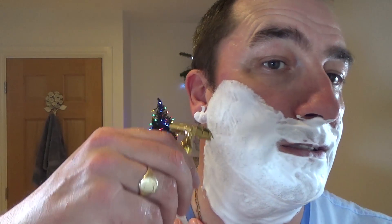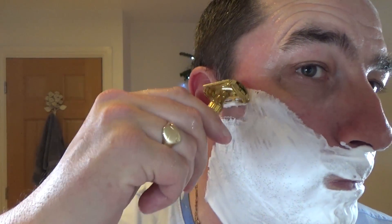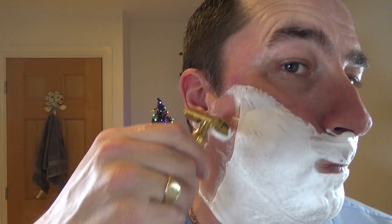Warm the razor and away we go. So here we go — Gillette Aristocrat 1940s and Persona Red. Mild to mid aggression, very comfortable, and very smooth.